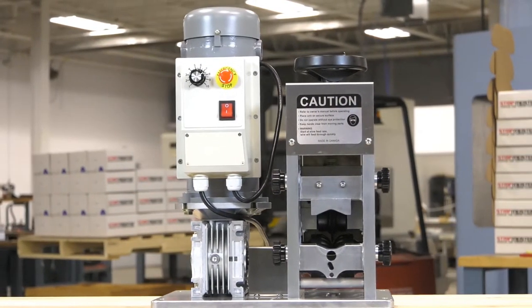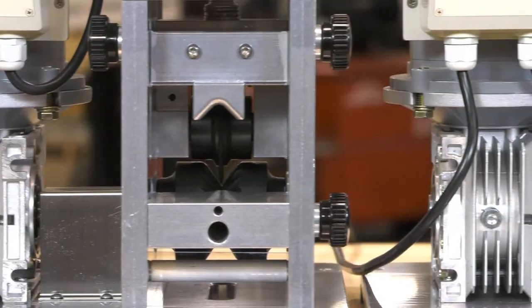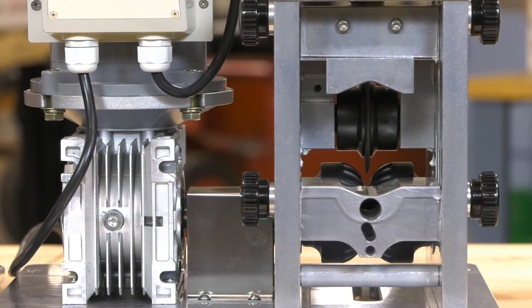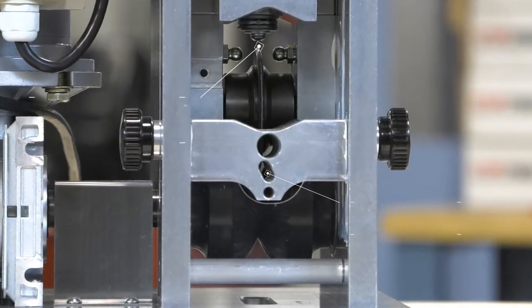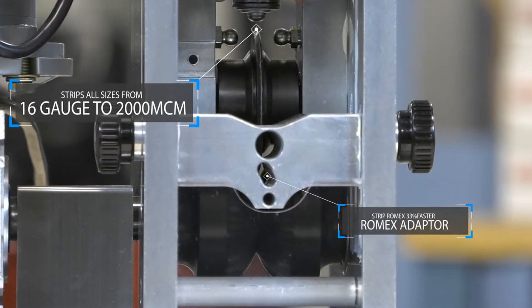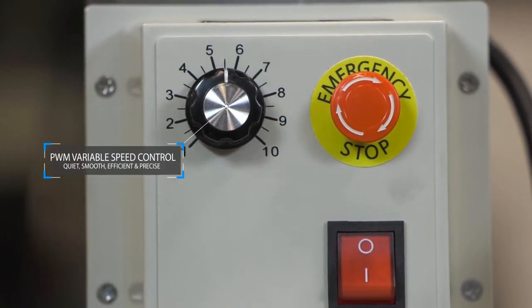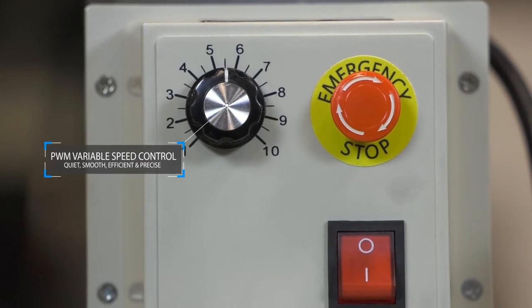This engineering marvel combines the power and reliability of the popular E2000 with enhanced features such as a broader gauge stripping capacity, including a Romex adapter, and a new, efficient, weather-resistant, and more responsive PWM variable speed controller with e-stop switch.